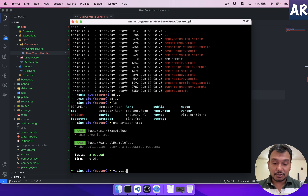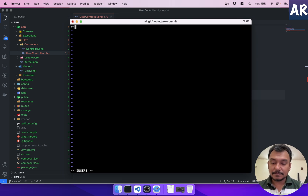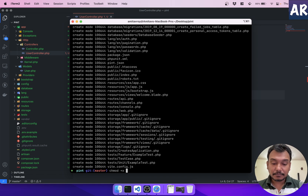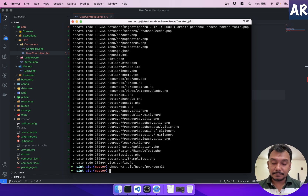Now I'll edit the pre-commit hook with `vi .git/hooks/pre-commit`. First I add `#!/bin/sh`, then `echo 'Running tests...'` to print something to the console, followed by `php artisan test`. After saving, I do `git add` and `git commit` — and it tells me the hook was ignored because it's not set as executable. So I run `chmod +x .git/hooks/pre-commit`.